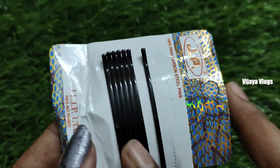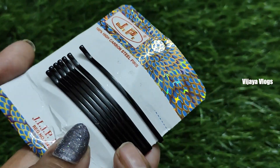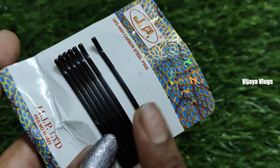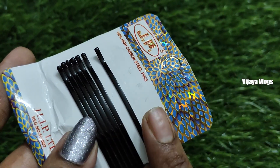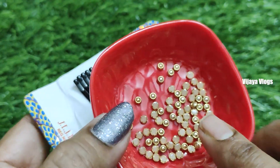Hello everyone. Today I am making a jade pin. These make a simple pink paint design. I am looking for 3 or 4 designs on the top. I am looking for ceramic or gold.